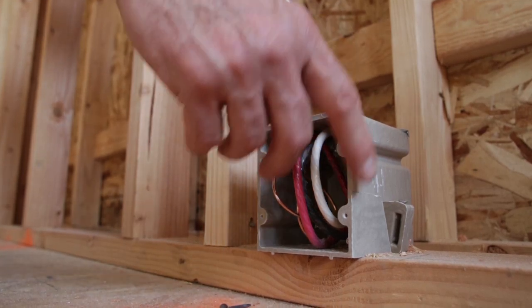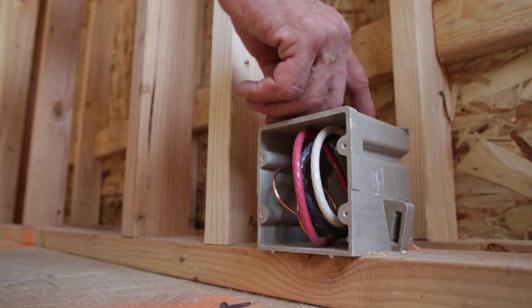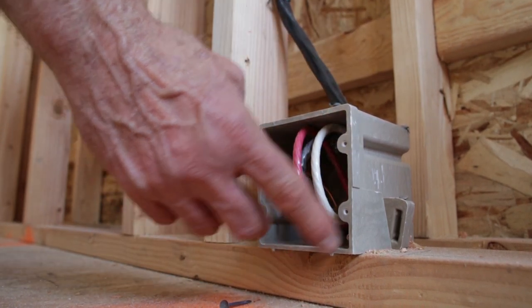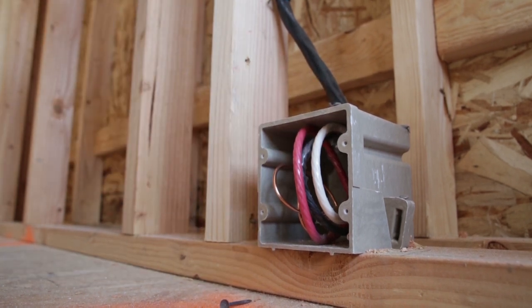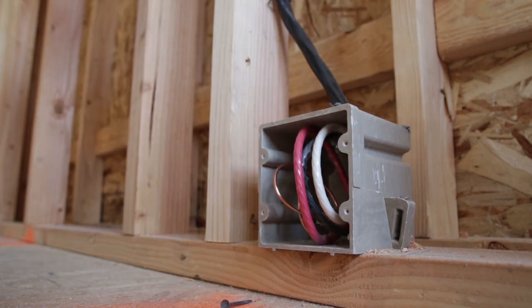This is a standard electrical box — it doesn't have the flange. Where the wire comes in, I use duct sealant to seal around the wire, and then once we sheetrock around the box I'll caulk the seam between the drywall and the electrical box. Obviously the ones with the flanges work much better.